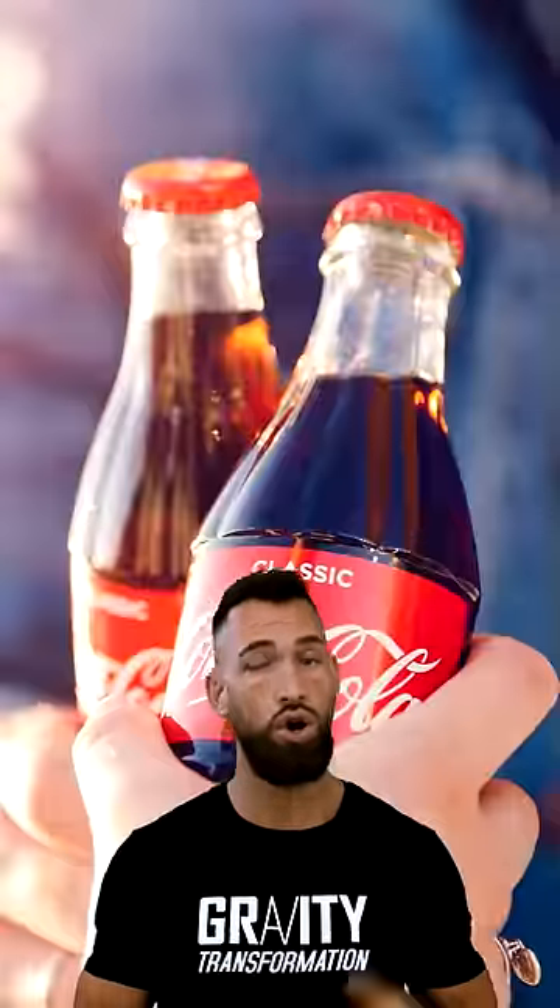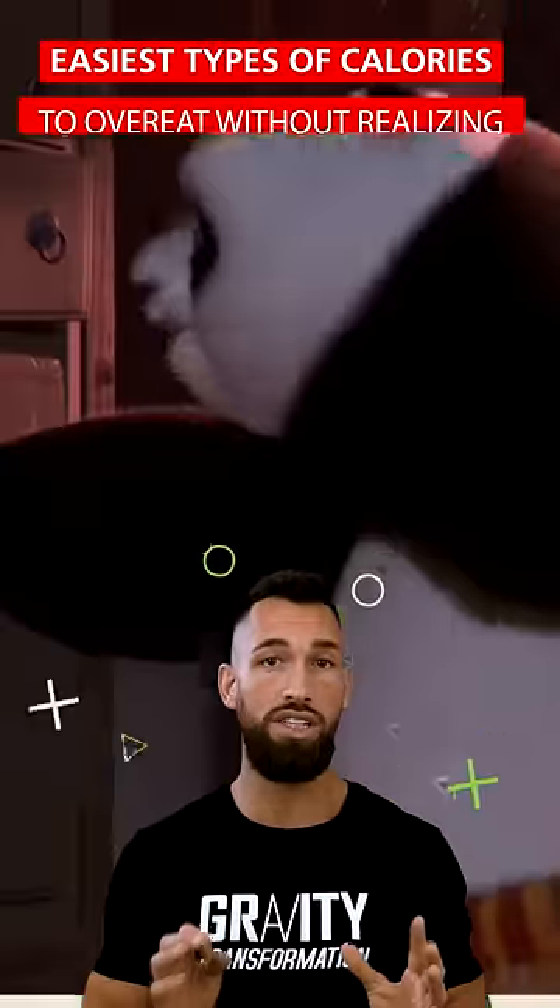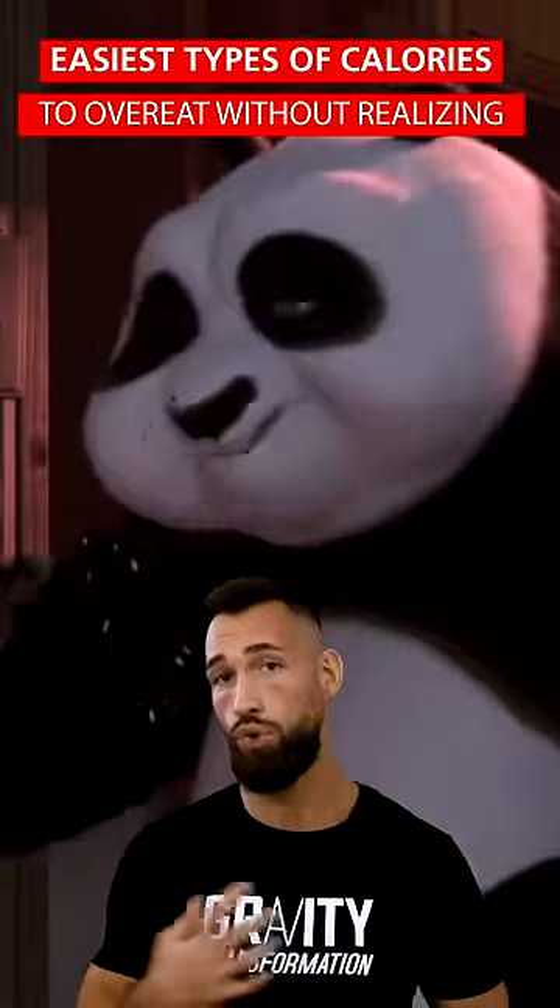First, cut out all simple sugar. Coca-Cola, donuts, cookies — these are the easiest types of calories to overeat without even realizing it.